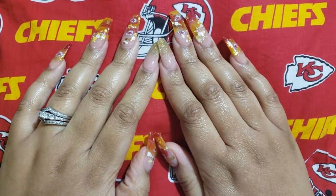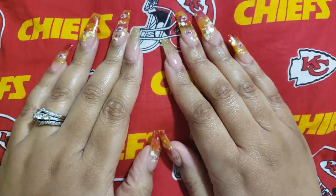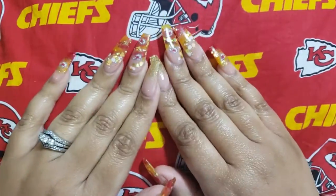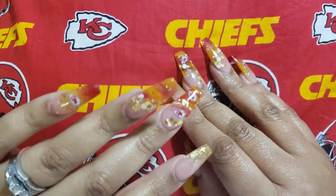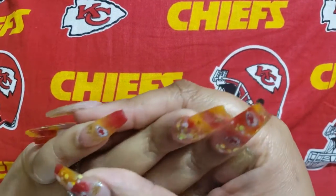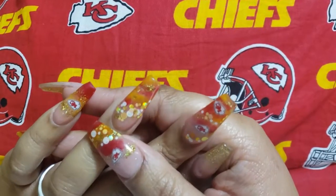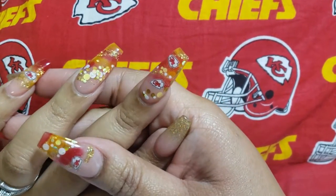Hi guys, welcome back to the channel! This is a 'What's on My Nails' special edition Super Bowl baby. Y'all look at my nails — I had to do it. On this finger it's just like a two-tone ombre with a little decal, marbled in here as well.